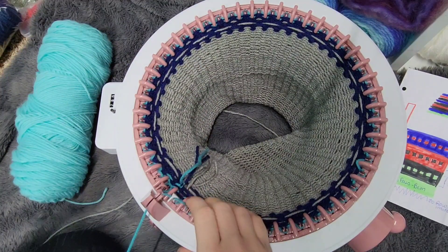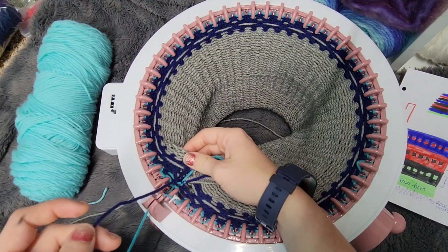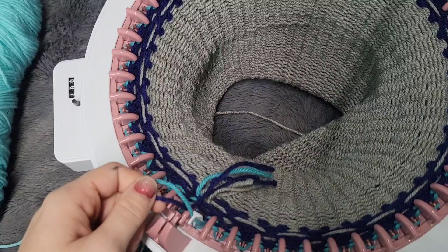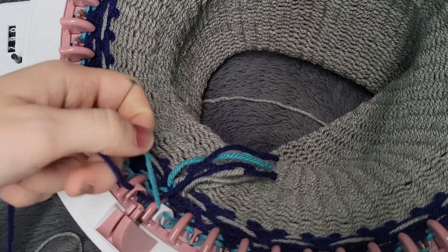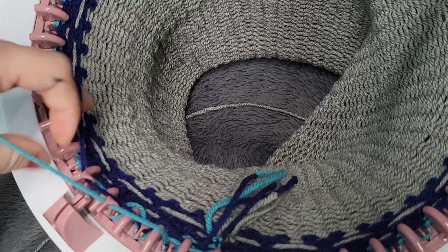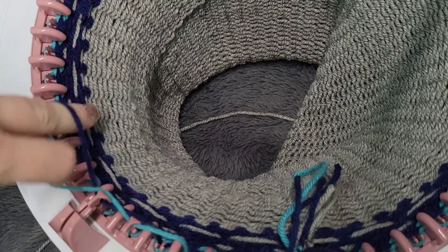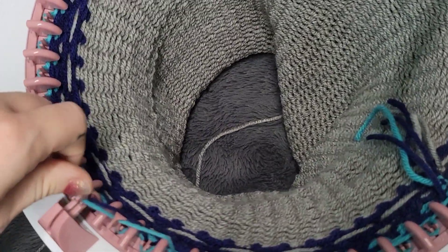Now we're going to fair isle again. I started out on peg number one with the gray, so as I do my next set of hearts I'm going to start out on peg number one with my contrast color, which this time is the dark blue. I'm just going to do every other stitch again like we did with the gray.